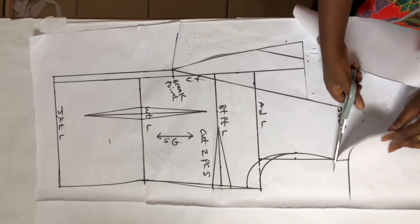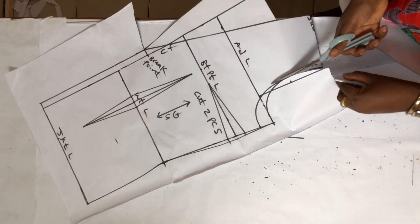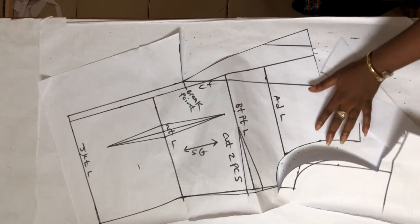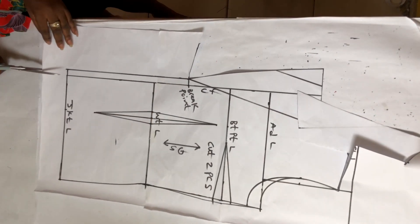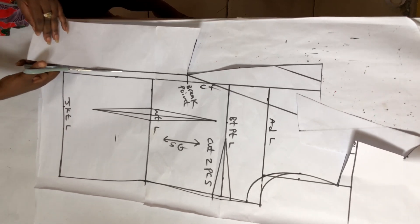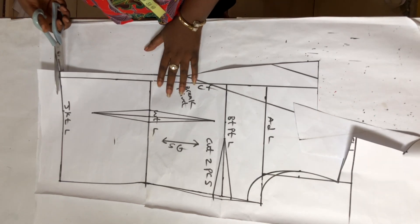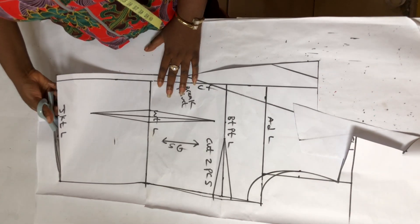Now I'm going to continue cutting the body of the jacket. I cut through my slanted shoulder then into my armhole — the new armhole, not the old one which was small. I'm going to cut into the neckline, the outer part, so that you can follow along.